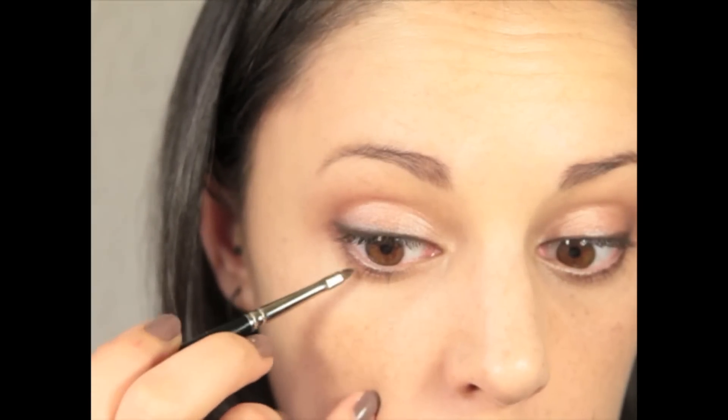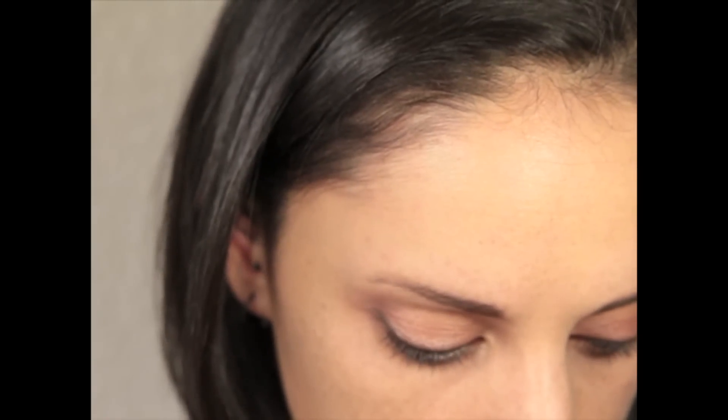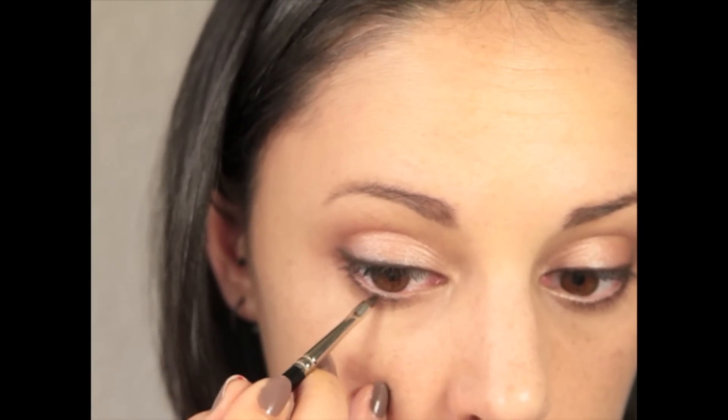Now I'm going to take the semi-liner and draw some small dots along the outer third of the bottom lash line to create the look of more lashes there. Then I'm going to curl my lashes and apply quite a lot of mascara.